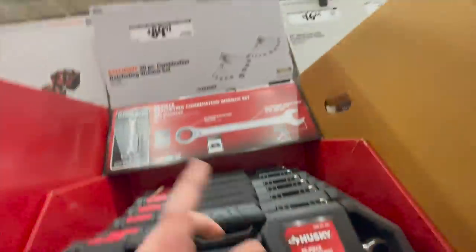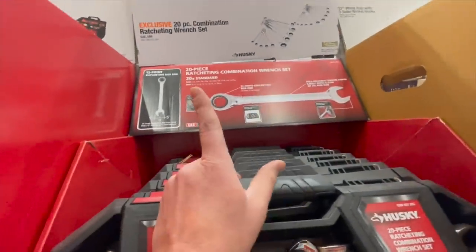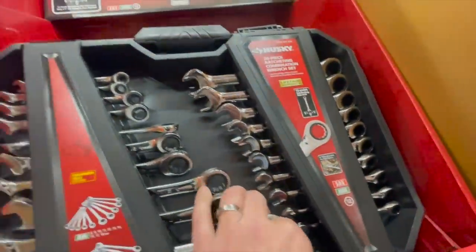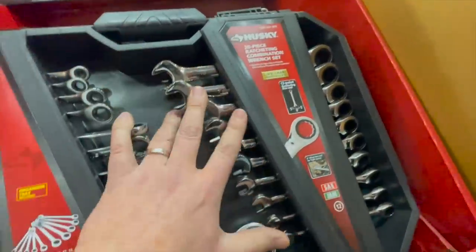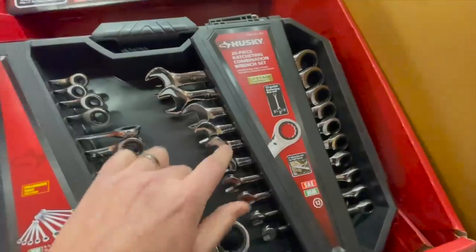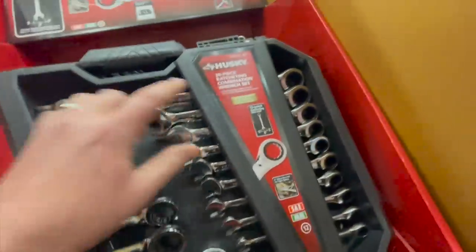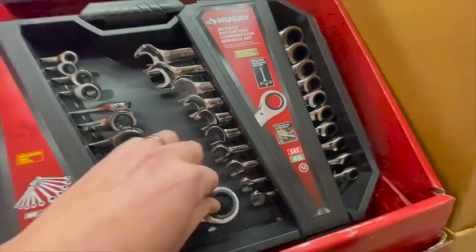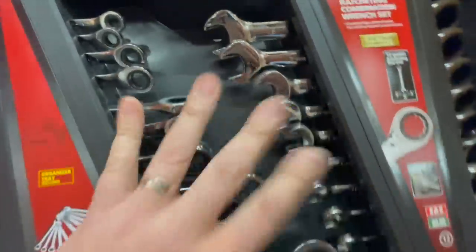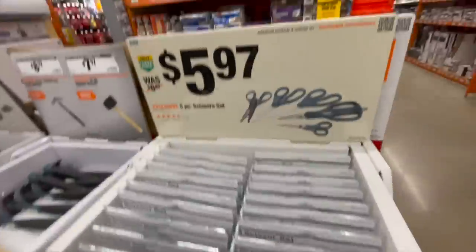Two years ago or last year this was cheaper by like $25–$30, but I use this all the time to work on my vehicles — it's worth getting. I'd pick this up if I were you. 20-piece ratcheting, good stuff. I bang on these with a hammer to loosen bolts up, it's worth it.